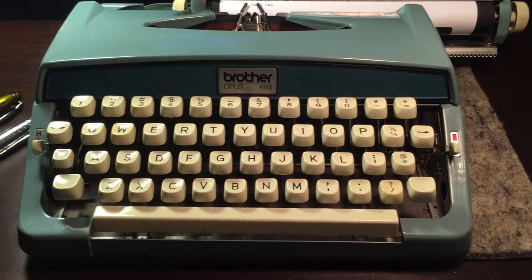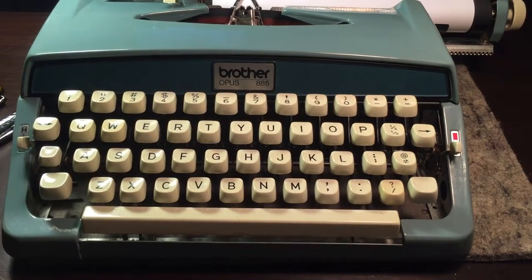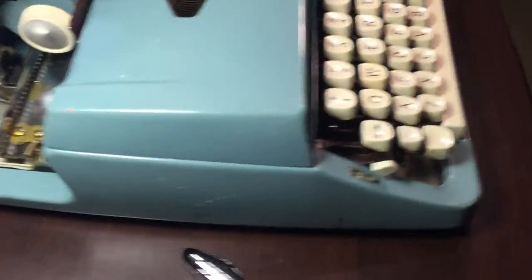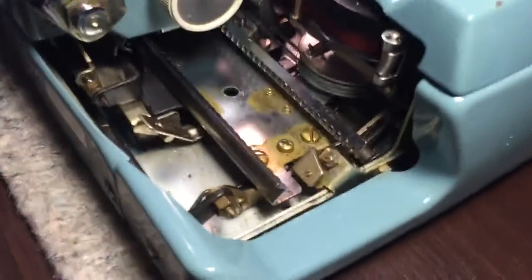This is the Brother Opus 885 for sale. I just want to show you around and give you an example of how it types. Unfortunately I can just kind of do it with one finger, but as far as typing, everything works surprisingly well for the price.